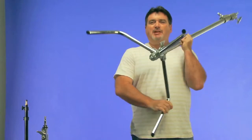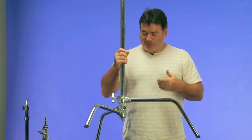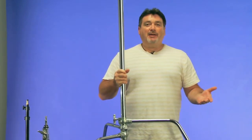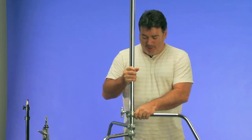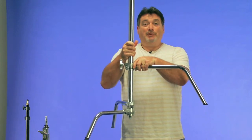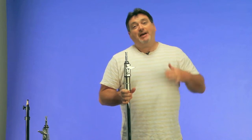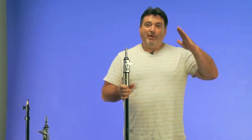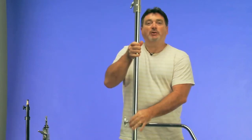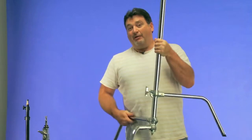With a sliding leg stand, one of the legs can slide up and down. You might think, why would I ever want that? There are two situations where it comes in handy: if you've ever tried to mount a light on a staircase, you can raise one leg so it sits on a step. Second, if you're outside on a slant or driveway, you can keep your stand going straight up and down even on an uneven surface.